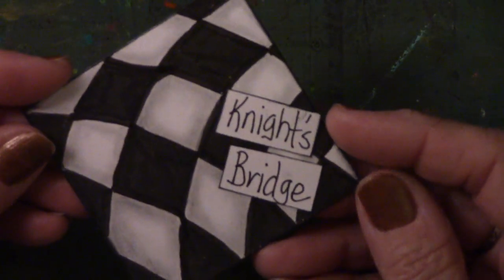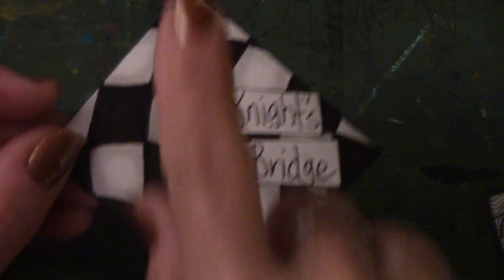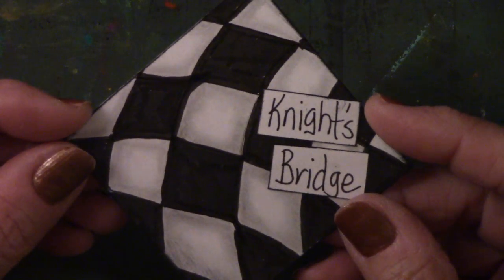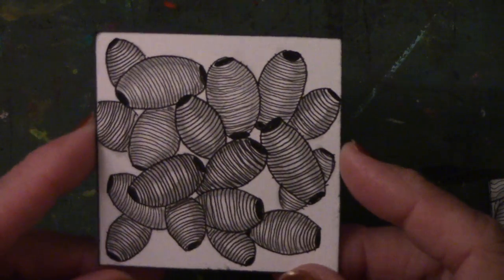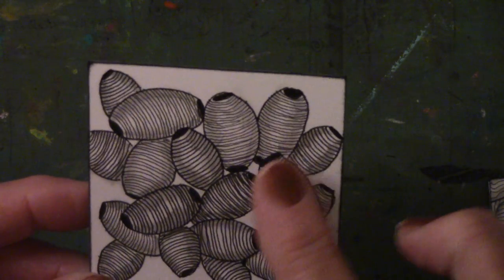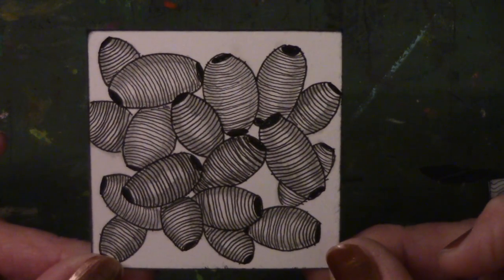Then I did this one, and I found the name for this one — it's called Knight's Bridge. When I put it in the book, I'm doing this one on the diagonal, and I'm going to cut this one in half. Then I have this one. I do not know the name or the creator for this one either, but I like it because they look like paper beads, and I love paper beads, so this one had to go in the book.